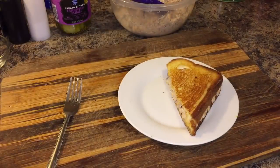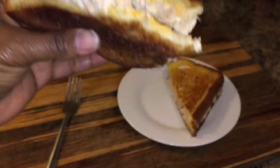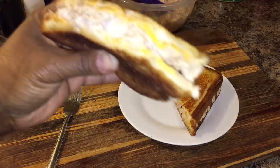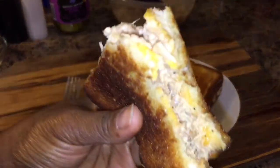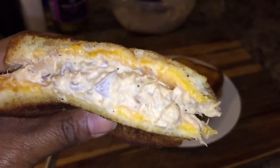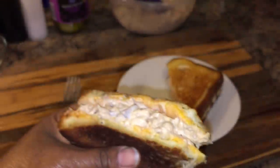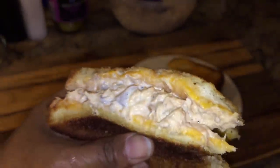Taste right there, guys. Mm-mm-mm. Oh my word. It's so good! I was getting ready to get a cream soda out of the refrigerator — I forgot all about it. This sandwich stole my attention. My word, my word!